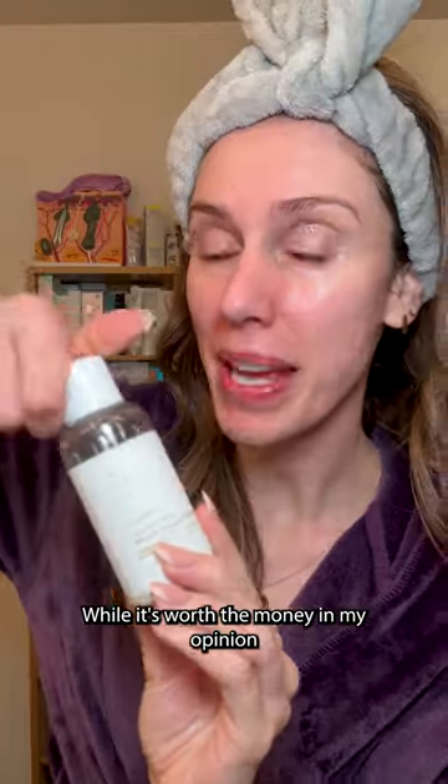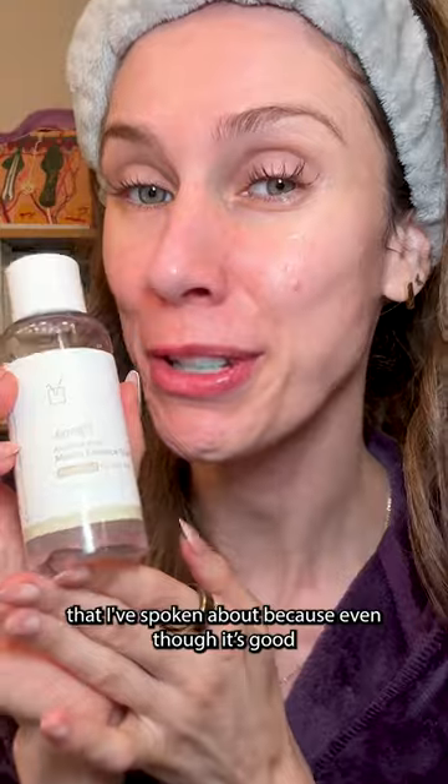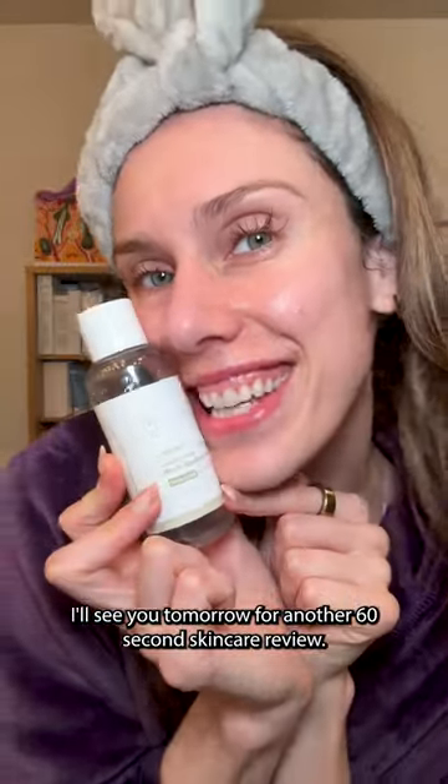While it's worth the money in my opinion, you might want to skip this and check out some of the other snail mucin alternatives I've spoken about, because even though it's good, it's not actually my favorite. I'll see you tomorrow for another 60-second skincare review.